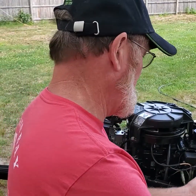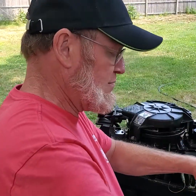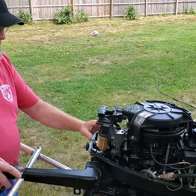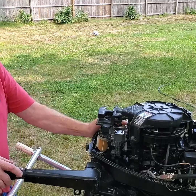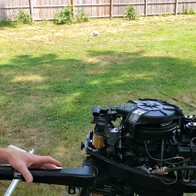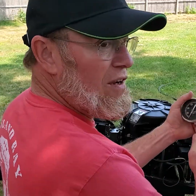We're going to thread the spark gap tester in spark plug number one, put the compression adapter in, make sure the emergency stop lanyard is shut off, and hold the throttle wide open with my thumb. That's not something you have to do, but I recommend it. Lanyard is off, hold it wide open, pull it over — five times is probably good. Reading about 100, 105, somewhere in there — looks real good.